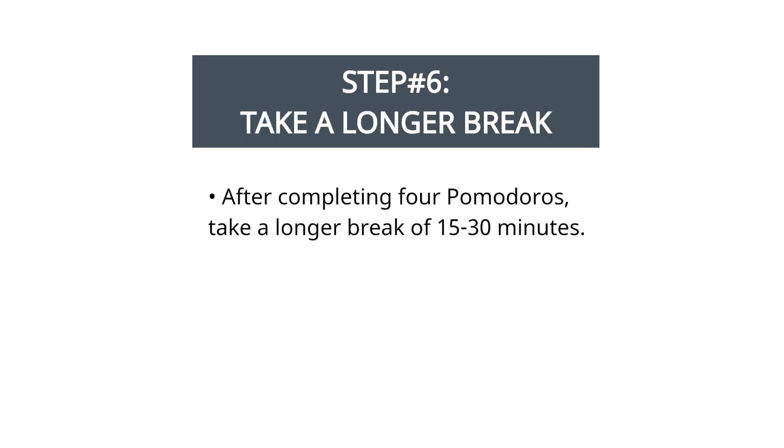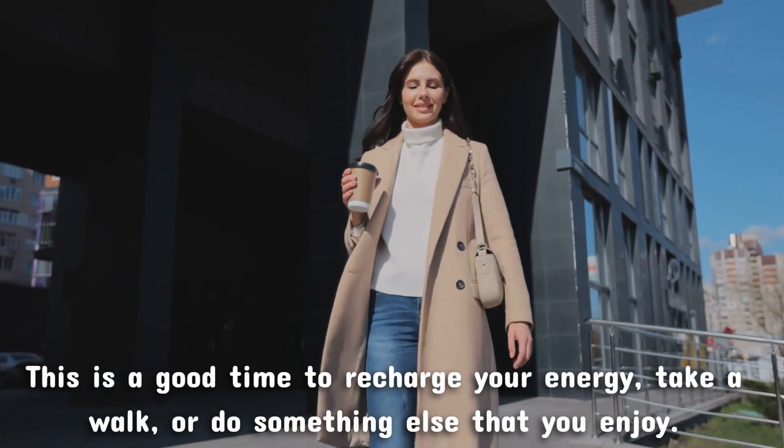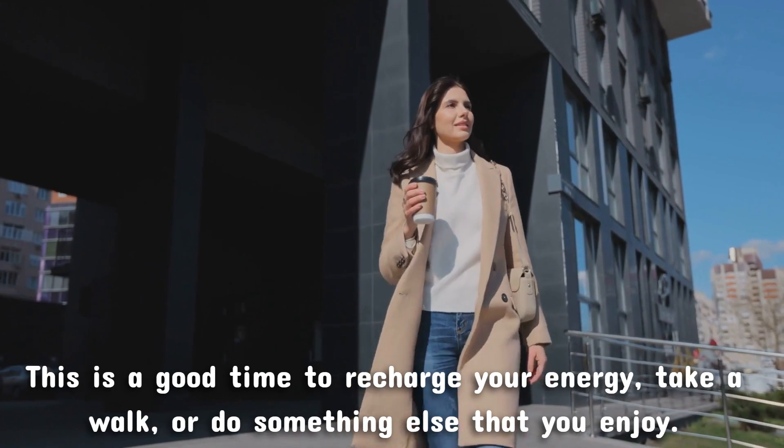Step 6: take a longer break. After completing 4 Pomodoros, take a longer break of 15 to 30 minutes. This is a good time to recharge your energy, take a walk, or do something else that you enjoy.